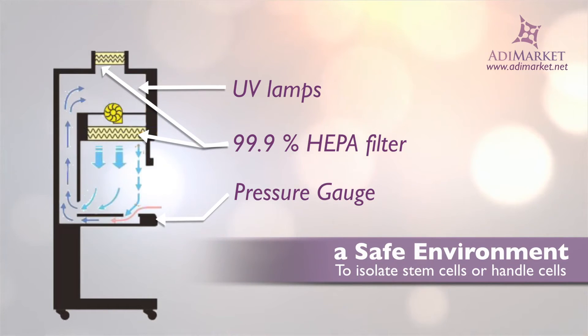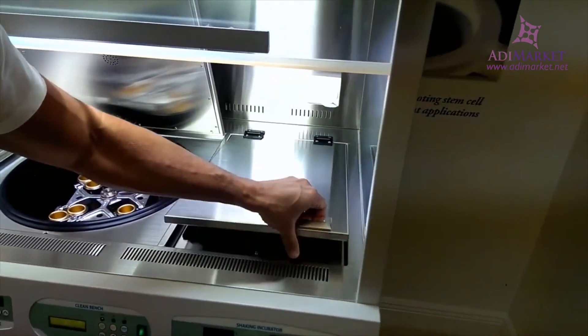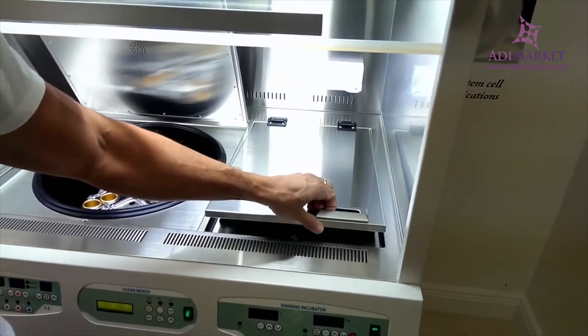A pressure gauge lets you monitor the filters for appropriate replacement or to watch for filter defects. And if you're looking to combine your work with live cells with other tasks, you can save space by customizing your multi-station to allow the device of your choice to be inserted into the live cell station.